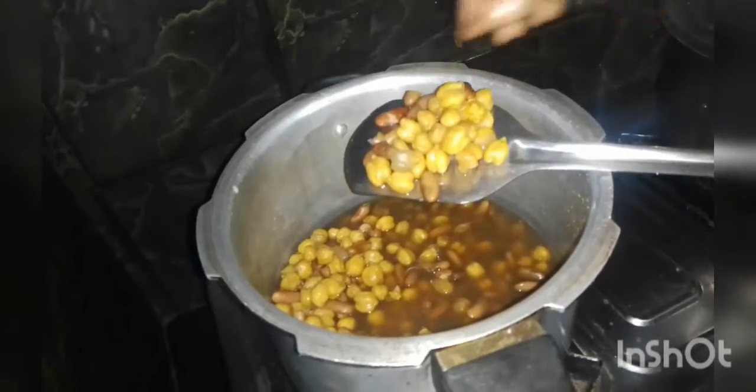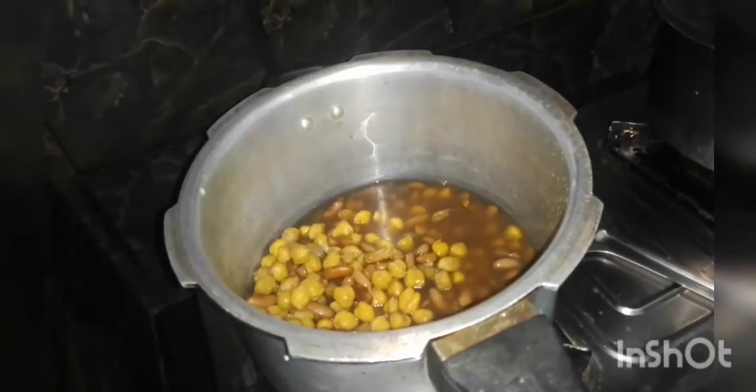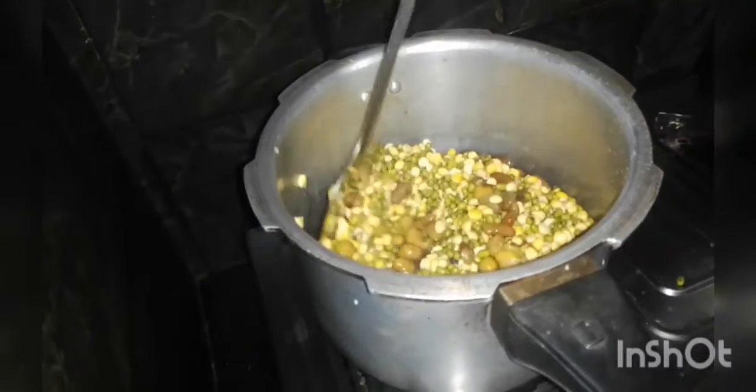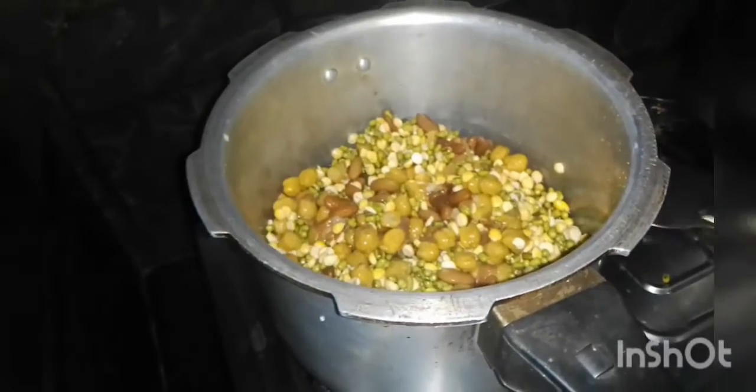Put it in for a few minutes, as I am getting ready. We will cut the rice.